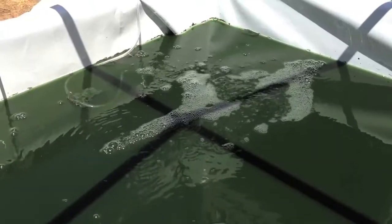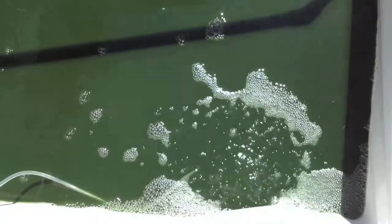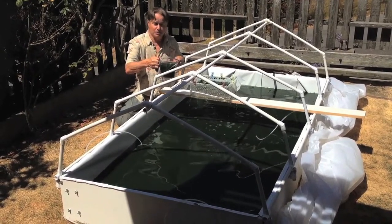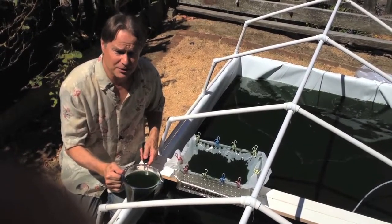Look at this beautiful culture — it's ready to harvest. You can scoop out some pond water or pump it with a little aquarium pump, and we're just going to pour the pond water right through the screen.